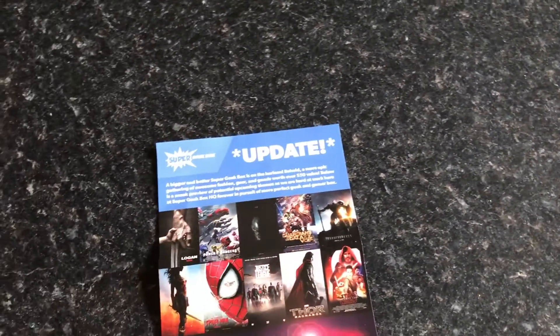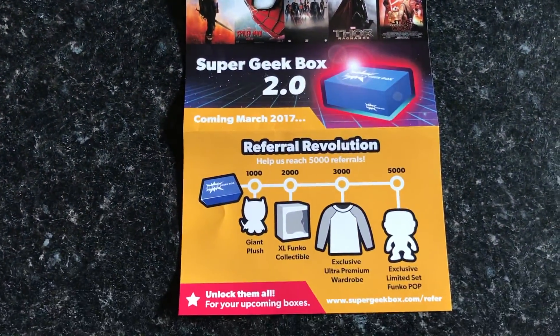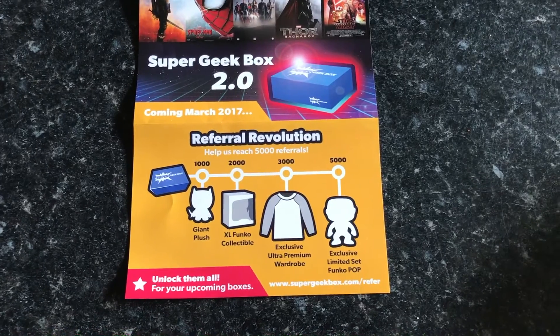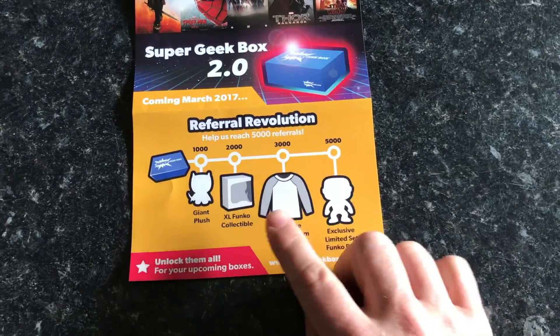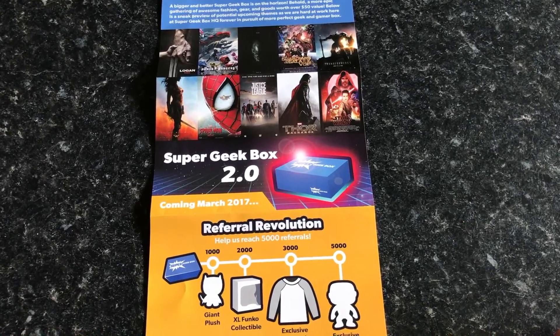Interestingly enough, there seems to be a Super Geek Box update — Super Geek Box 2.0. By the looks of it, if you refer your friends to Super Geek Box you will receive points and work your way up to different types of items you will be given. Super Geek Box 2.0 is coming in March 2017.